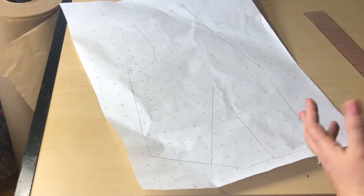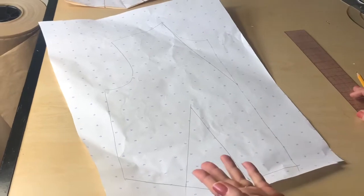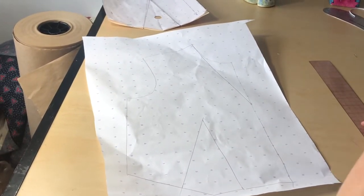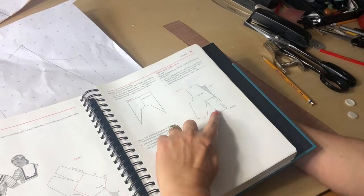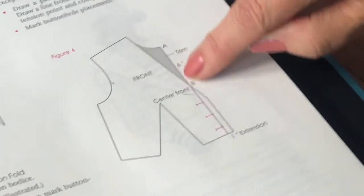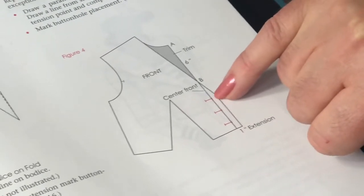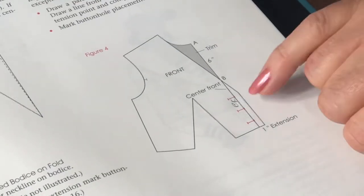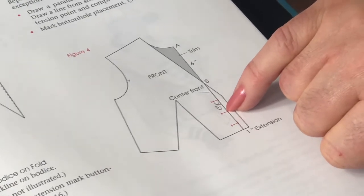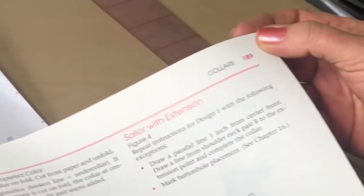Before I finish and add seam allowances, I also need to address the front opening. Since the front is open, I'm going to have some sort of closure — let's say buttons at the front. For buttons we need to add an extension. As you can see on this draft, the center front line is where buttons are usually stitched, and horizontal buttonholes start from that line too. The extra measurement beyond it is called the button and buttonhole extension. You can read about this in Armstrong's pattern-making book.